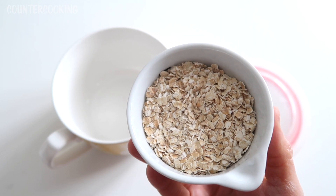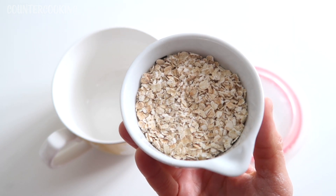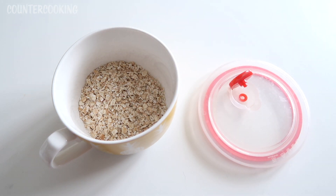So these are the oats — that's what they look like. They look like typical oats, maybe a little bit more chopped up than regular rolled oats. I'm going to pour a half cup in there. Let me go boil some water.